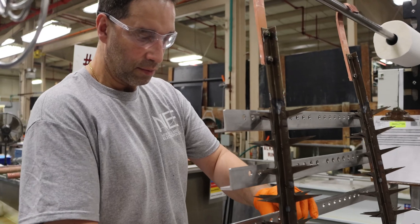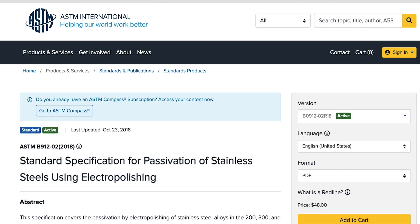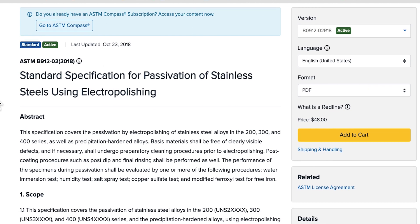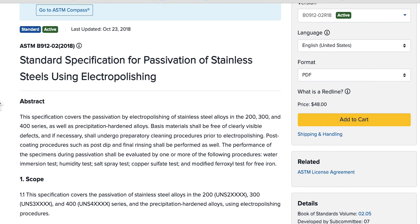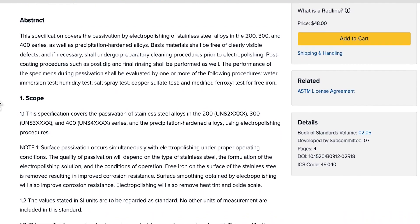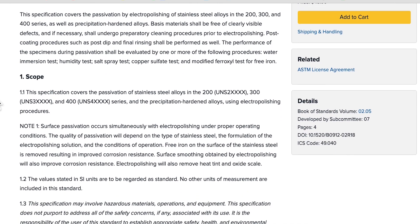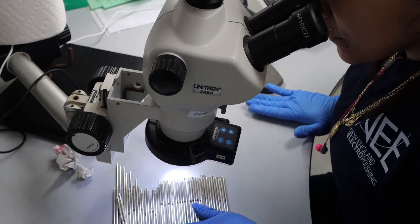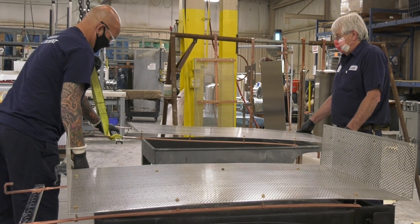ASTM International is the American Society for Testing and Materials. ASTM International offers international access to completely transparent standards developed for a wide range of industries, with over 12,500 global ASTM standards in over 140 participating countries.